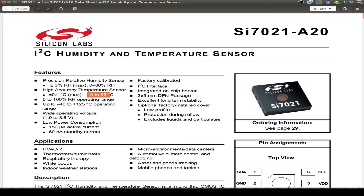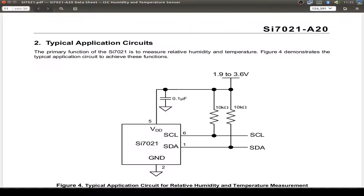We can also use it down to minus 40 and up to 125°C. It operates at the same voltage as our ESP32, fitting into the 3.3V range. Here we have a typical application circuit, and it's important that we pull up the clock and data lines for the I2C bus to the same voltage level we use.